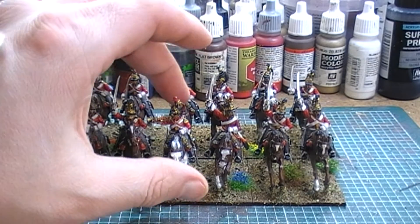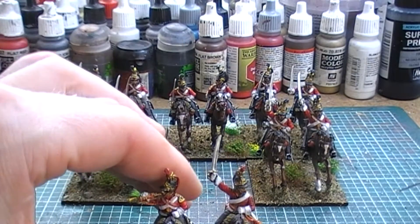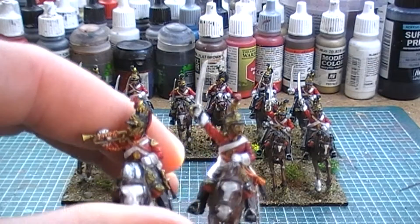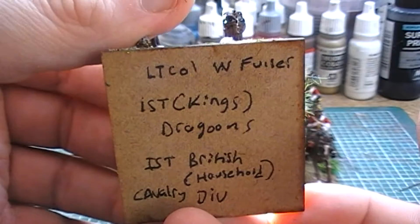I'll give you the blurb on them. They are the First King's Dragoons, and they're commanded by Lieutenant Colonel W. Fuller. So there's all the blurb on them.